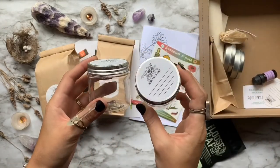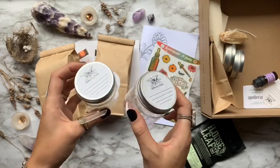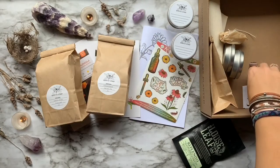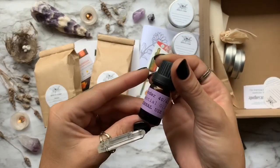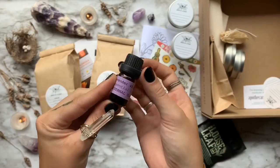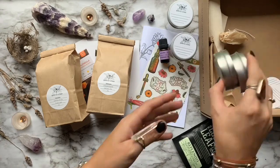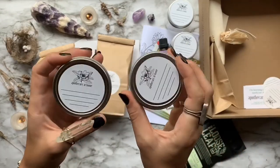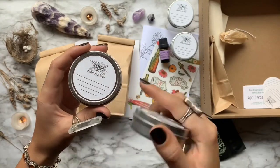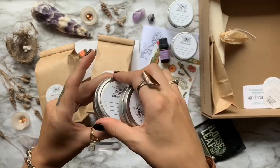Then we have two four ounce maceration jars for the DIY projects provided in the study guide. Next, we have a bonus lavender essential oil, which can be used to treat a huge variety of ailments and is definitely an essential component in any household first aid kit. They also provide two two ounce aluminum salve tins, complete with labels on top, because it's always important to write down the ingredients and the date in which you made them.